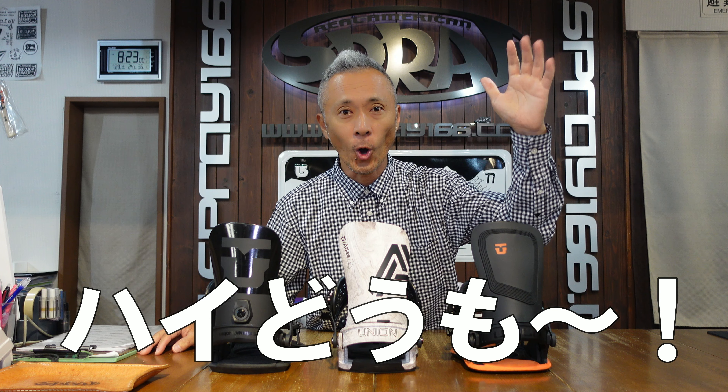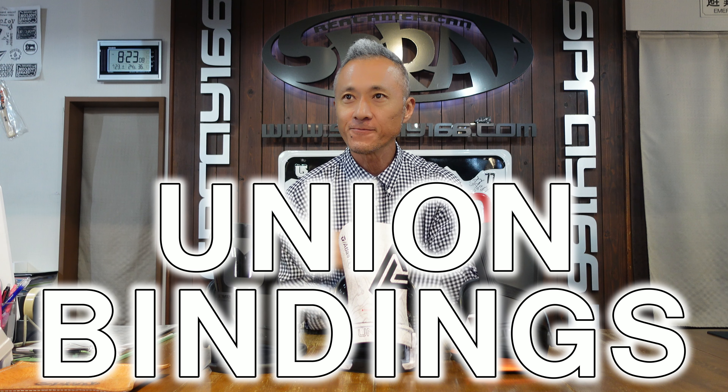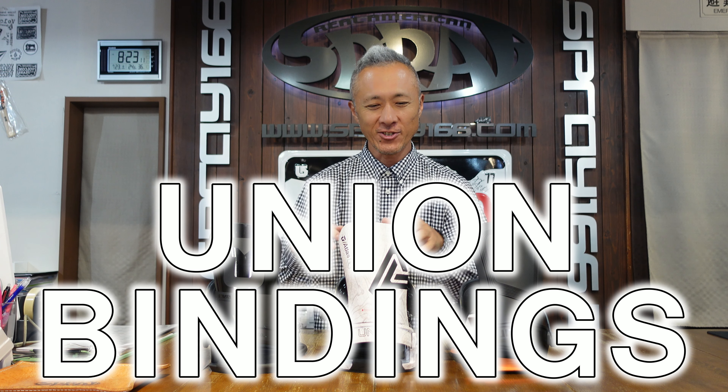Hi, how are you? I'm from Spray Channel. Today is the Union Binding of 2022-2023.